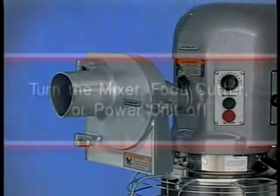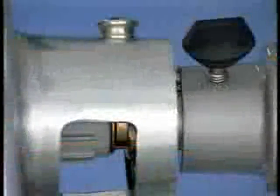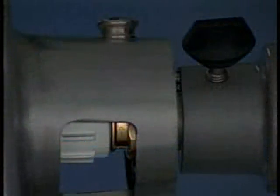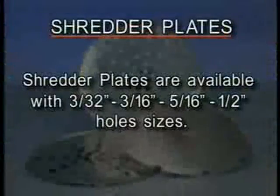To adjust the slicer plate unit from approximately 1/16th of an inch to 5/8ths of an inch, turn the mixer, food cutter, or power drive off and then turn the adjusting nut. It is not necessary to remove the unit from its assembled position. Shredder plates are available with 3/32nds of an inch, 3/16ths of an inch, 5/16ths of an inch, and half inch hole sizes.